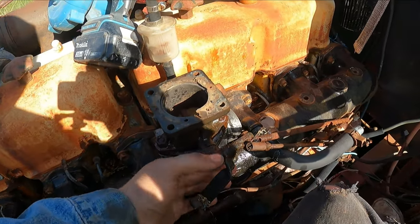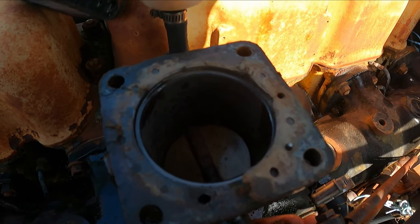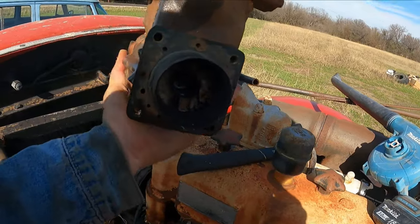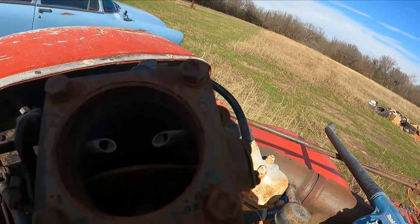This is moving, but this throttle plate isn't moving, so that's going to need some work. Since I got it all clean, let me see if I can get the throttle plate to loosen up. I still got some more junk I need to clean out.